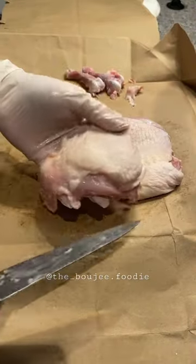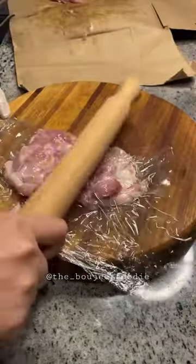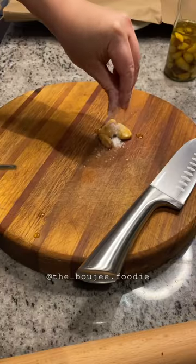The thing that I love most about a chicken roulade is it's classic but gives you so many possibilities of what you want to put inside.